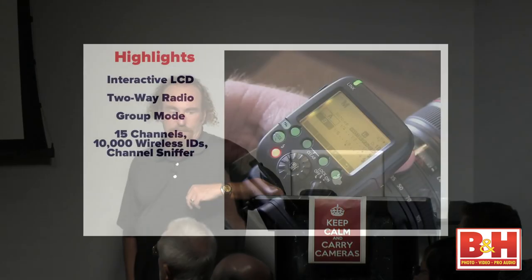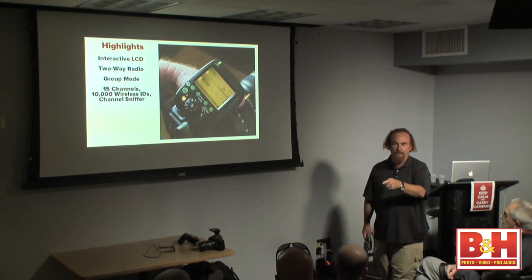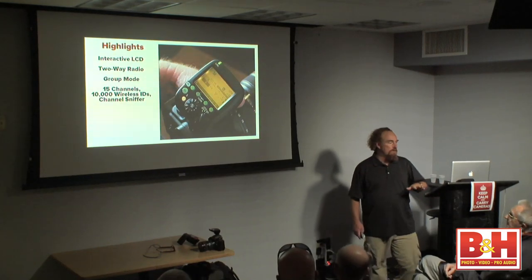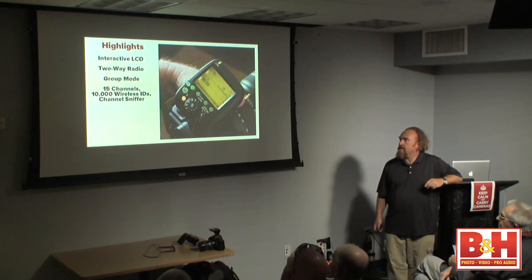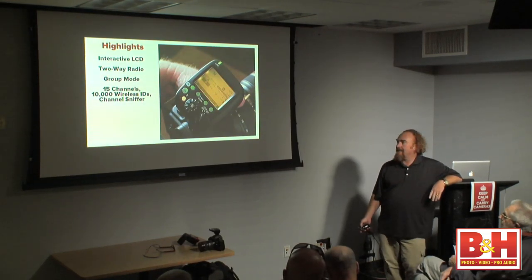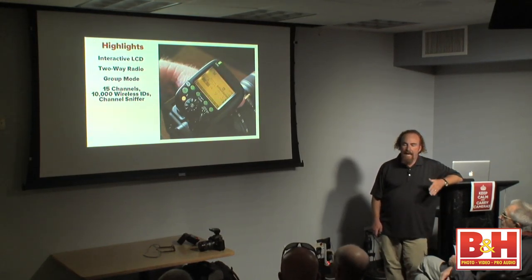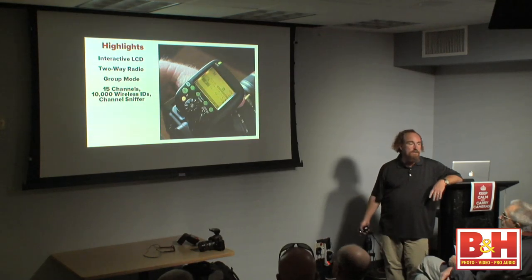We've got 15 channels and 10,000 wireless IDs on each of those channels. The old days of being on ID1, ID2, ID3, ID4 are gone. It is 2.4 GHz, which means you can use these legally in most industrialized countries around the world. There's also a channel sniffer — so if you're in an area with a lot of wireless communication or microwave ovens in use, you can sort out which channel is the best one.